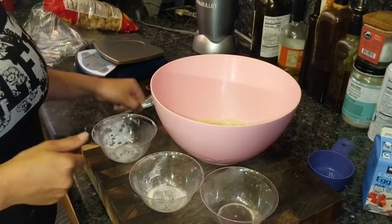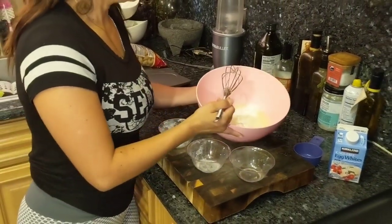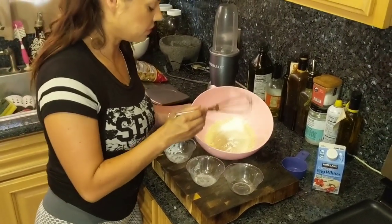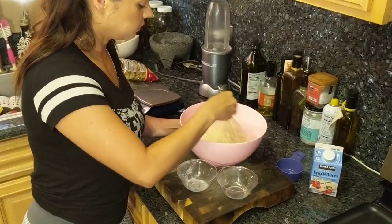Now for those of you that don't know where to find the xanthan gum or the psyllium husk, you can always go to Amazon — you'll find anything there. So our dry ingredients, we're just going to mix them in very well.